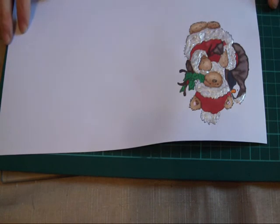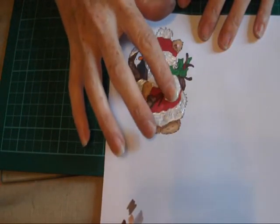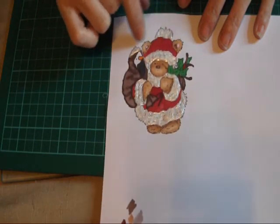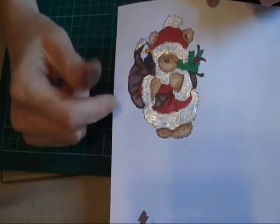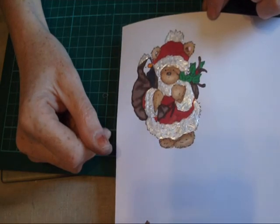Okay, there we have it now — I'll just turn him around so you can see it. There we have him now, all coloured in. I've heat set this — it'll still move because it's not fully dry yet. So if you join me next time you'll see what we're going to be doing with this image.